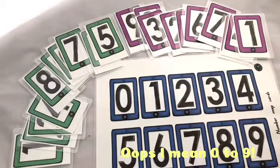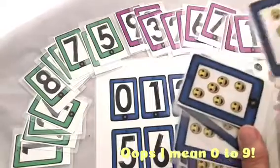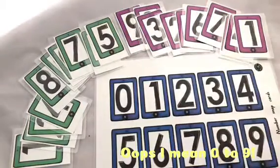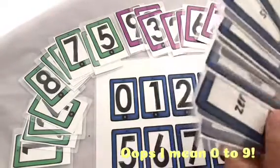In my survival kit, or the number resource pack, should you buy it, you'll find a set of cards which you can print off and laminate, as I have done, covering numbers from 0 to 10. Also included is a set of emoji cards, which are great for subitizing, and a set of word cards for the numbers.